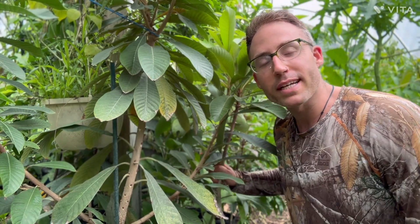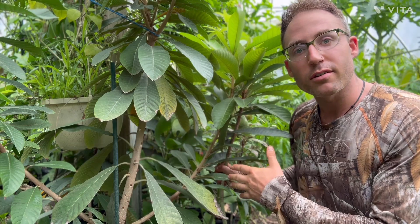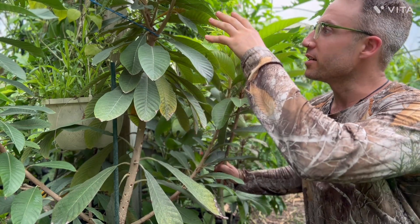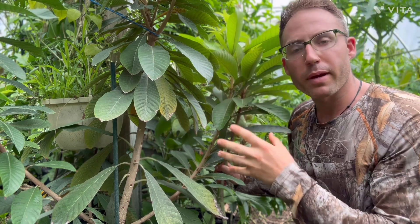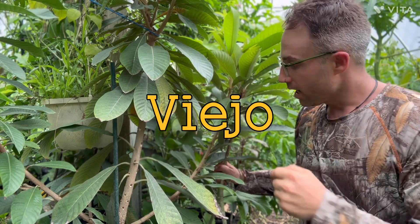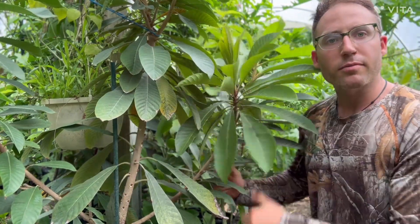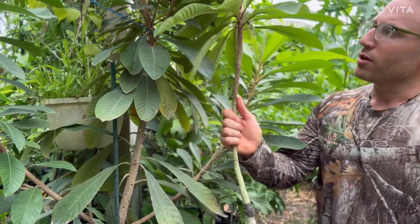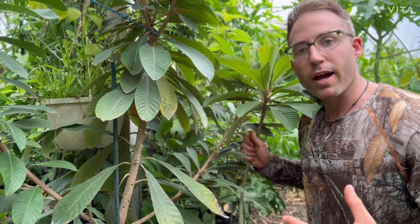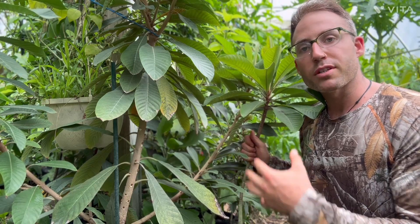Hey everybody, it's Blake with Blake's Nature Live, and today I'm going to show you how to do in-arching. This variety in Spanish is called 'old man' — I'll put the name in Spanish in the video. What we're going to do is put the Key West variety on this branch. In-arching gives us a higher success rate on grafting.